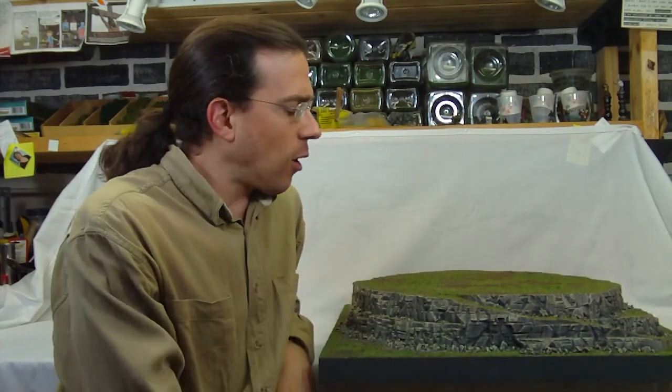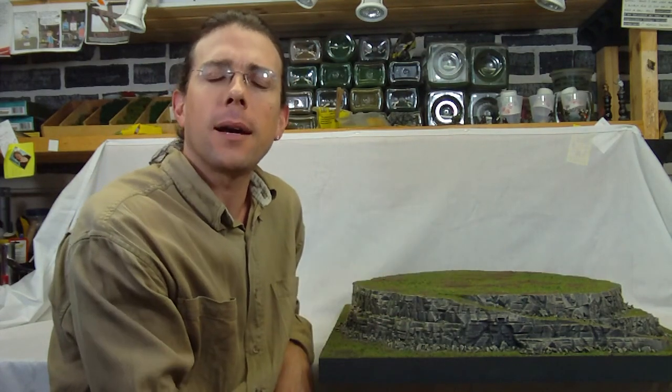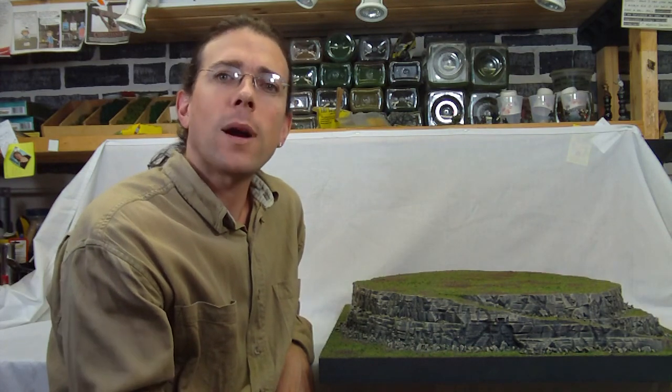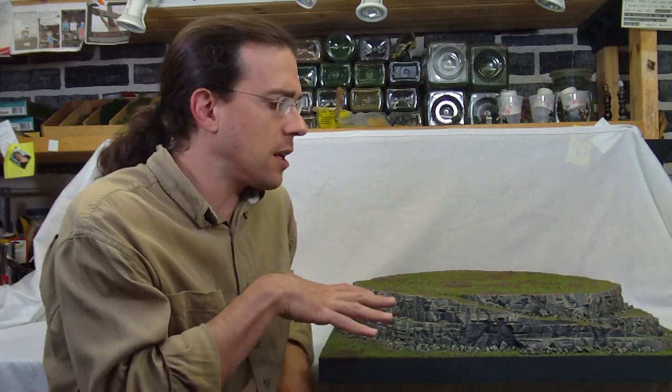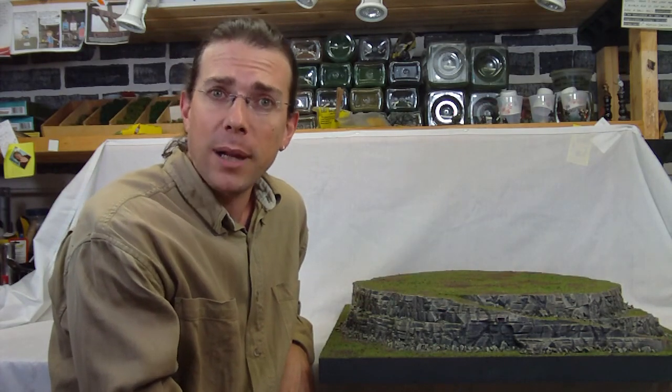Hi, welcome to another Terranscapes video. In this video I want to revisit this mountain piece, which is the piece I showcased a little bit earlier as a work in progress and also mentioned in the styroplast review. This will be a dual purpose video — both to discuss the development of this piece and also to discuss the effect of the styroplast on it.